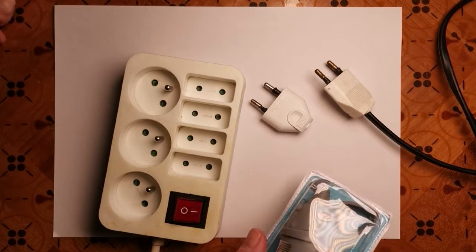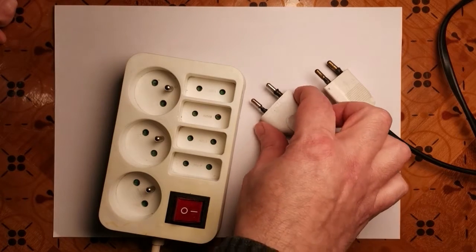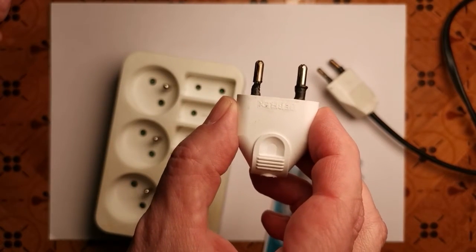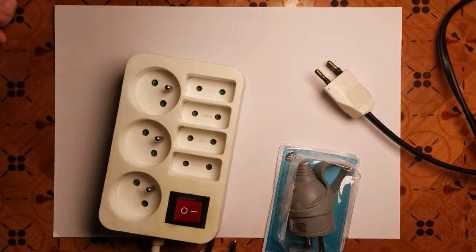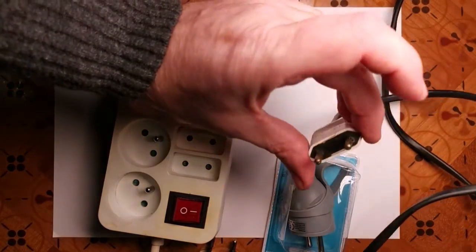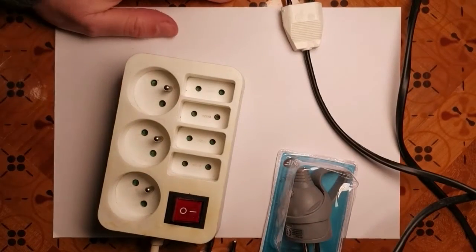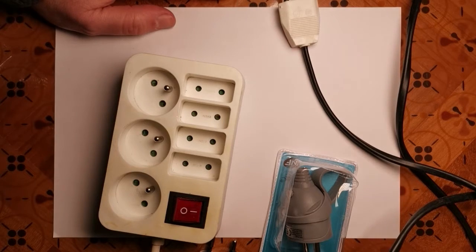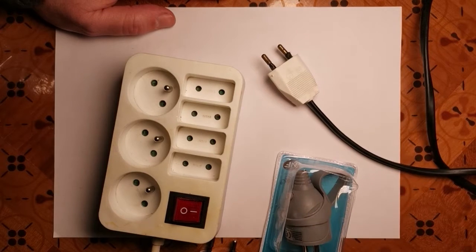What's happened here is this had been on a heater and it had been drawing too much current — you can see it actually melted. And this one: somebody had put an English hairdryer plug on it to get it working in a French socket, and it was drawing too much current and that one also melted. So it can be dangerous if you put a high-amperage device into a low-amperage plug.